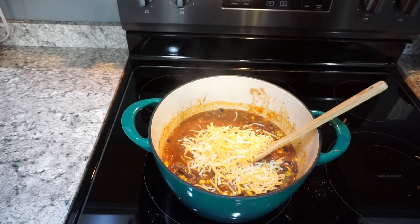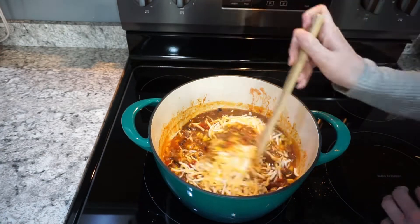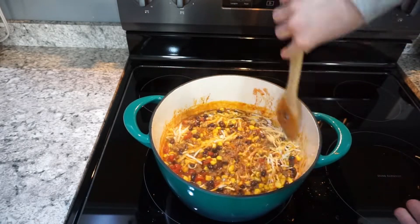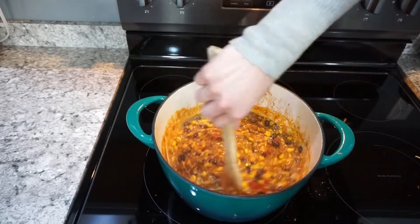Once that mixture is heated through, add in a couple of big handfuls of your family's favorite cheese — I'm using Colby jack. Mix it all together, and that's it for the actual mixture. Then you're going to pour it into a casserole dish.